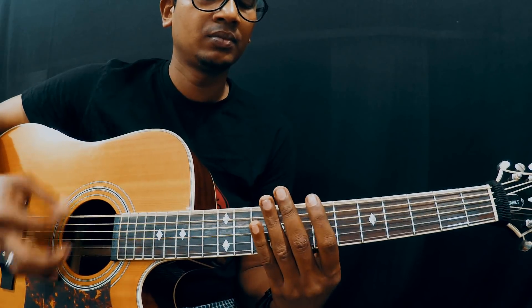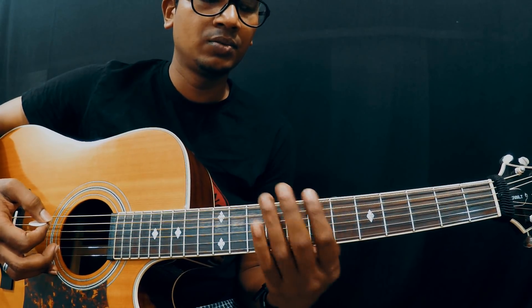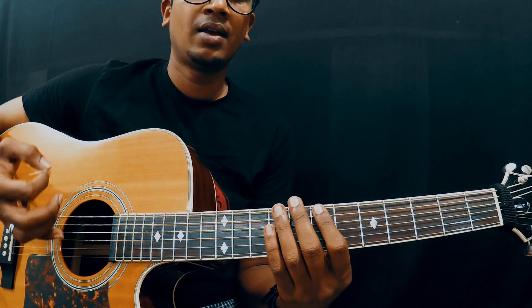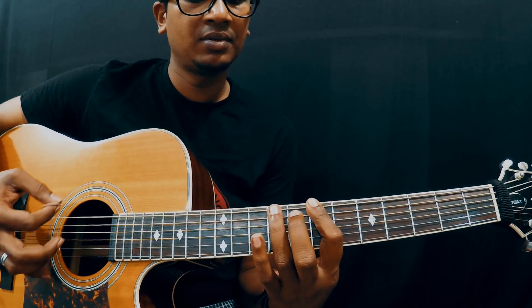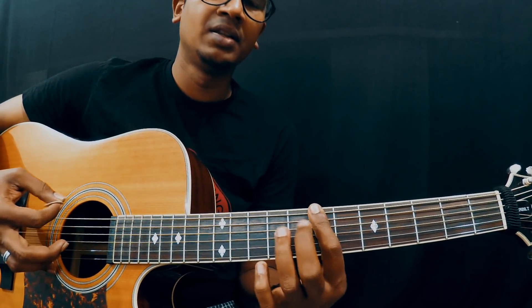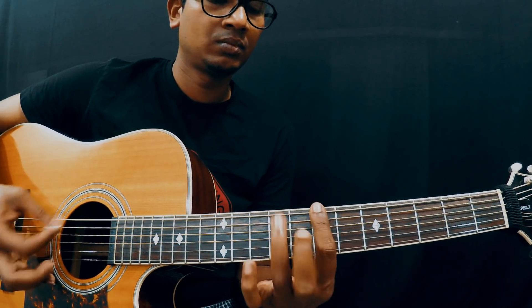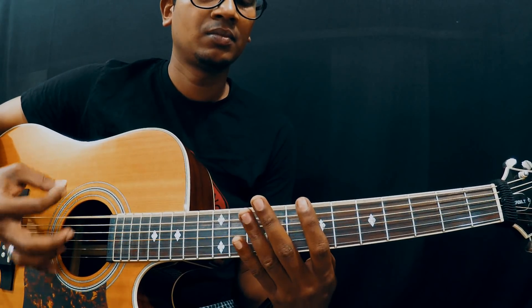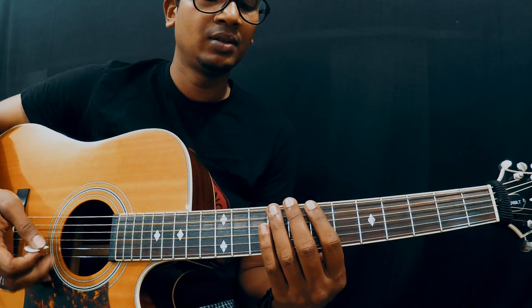Nice and slow from the beginning. As soon as you play the open strings, immediately you have to go to the next phrase — open, 7, then 9 to 10 slide, come back to 9, then 7, and then open. So from the beginning nice and slow. You have to repeat that twice.